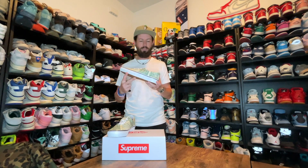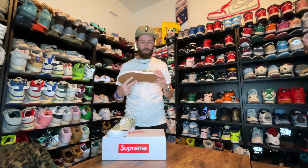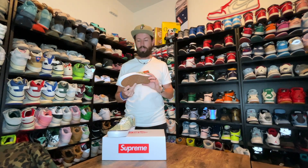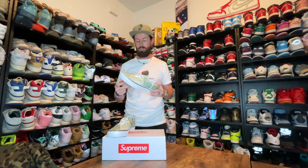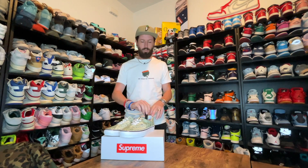I don't have many Vans Eras, so it's nice to add this one to the collection. And obviously with the money print — seeing how much money I spend on shoes, Supreme, and stuff — it's somewhat interesting that my money is going toward money-print shoes. Like, share, comment, subscribe. Let me know what you think about the collaboration as a whole.